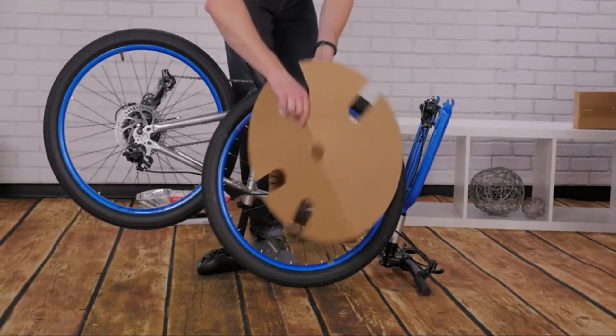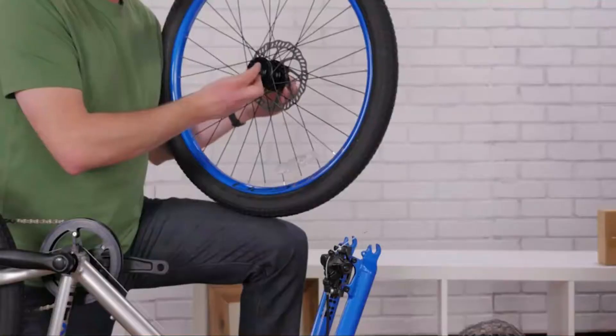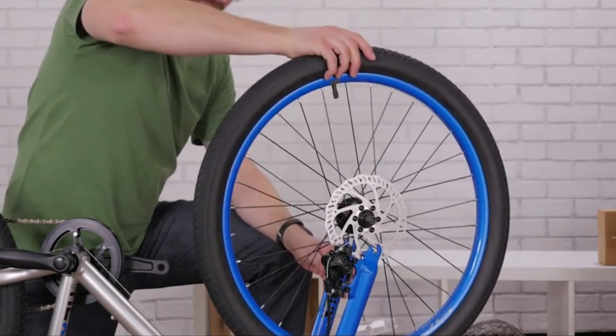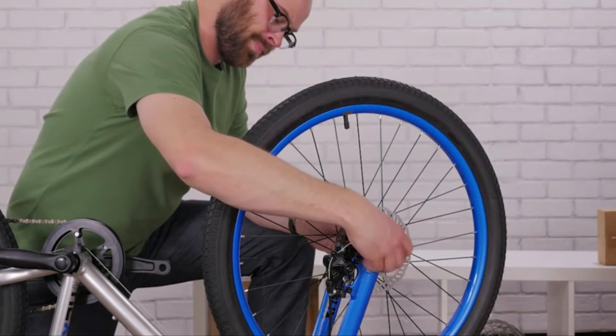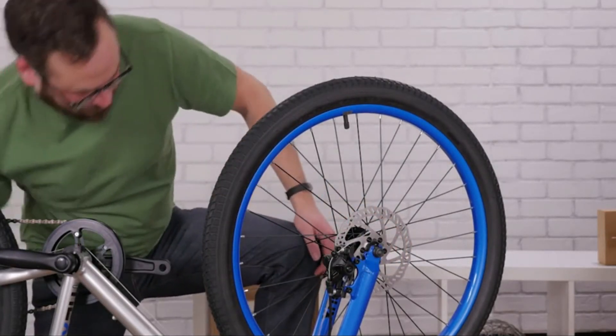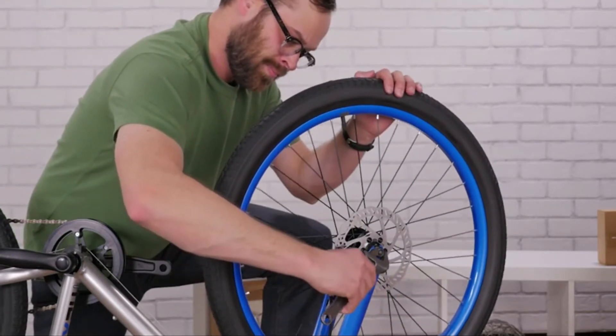To install the wheels, take the plastic caps off the wheel and loosen the bolts enough that you can fit the axle into the dropouts of the fork. Now tighten the bolts evenly by hand until they are snug, then fully tighten them with your wrench. You'll know the bolts are tight enough when the wrench leaves an imprint on your palm.